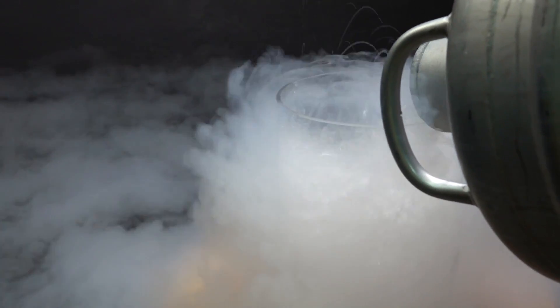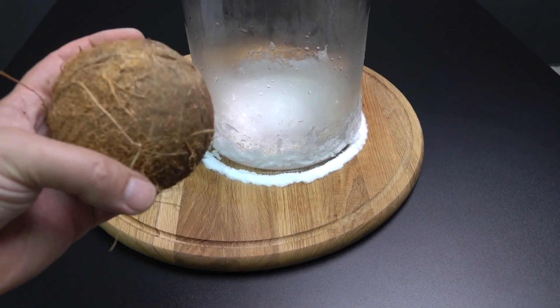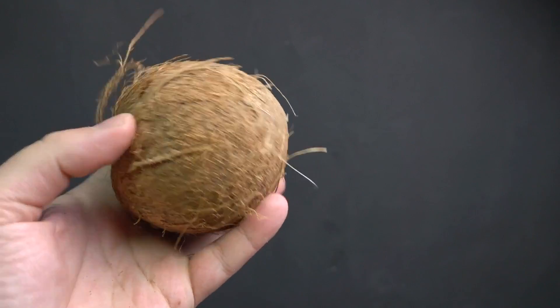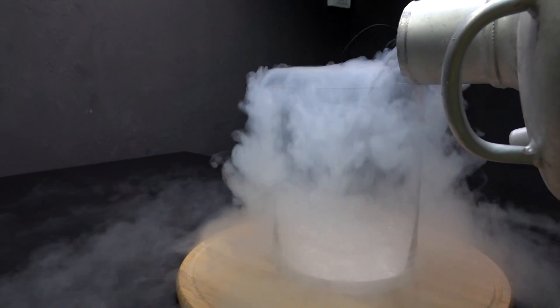Next time we'll try to freeze a coconut. So guys, stay tuned. And that's it for today. Don't forget to like this video and make sure you subscribe to my channel. Leave your comments below and take care. We'll see you next time.